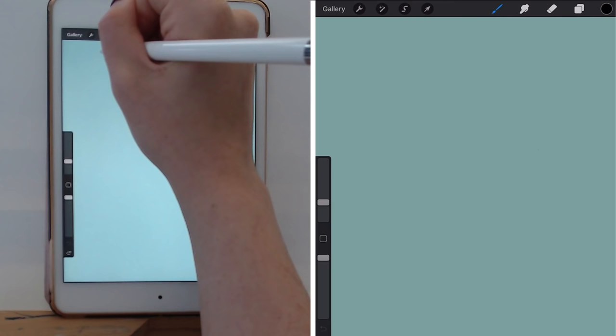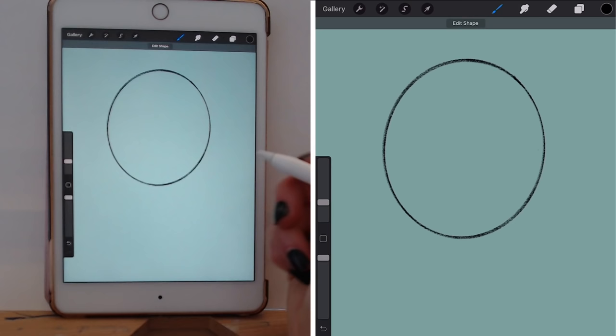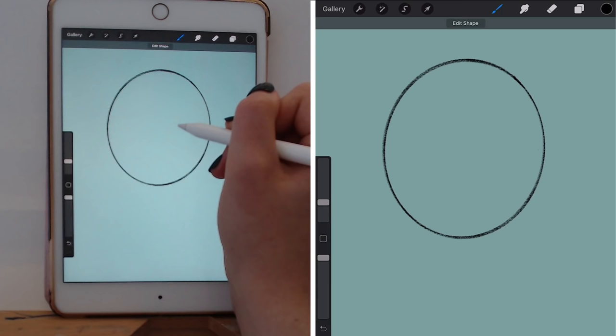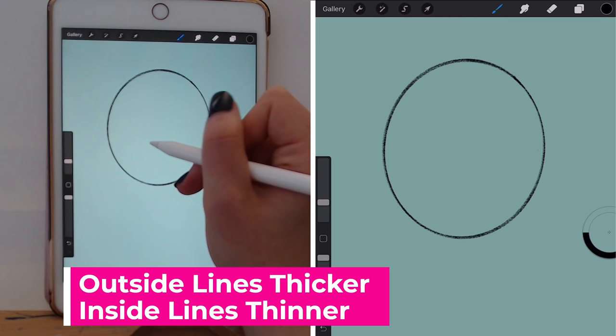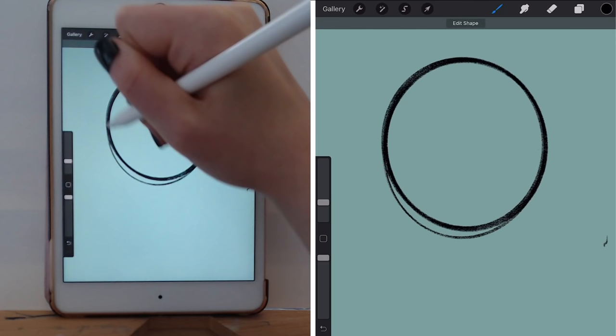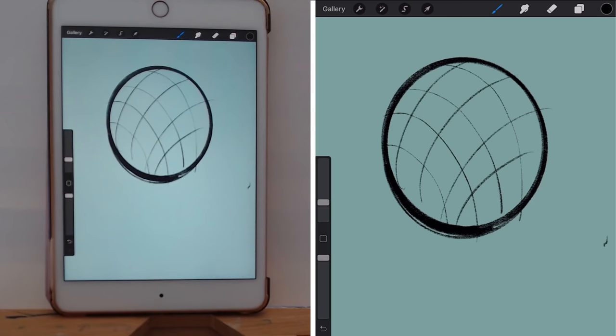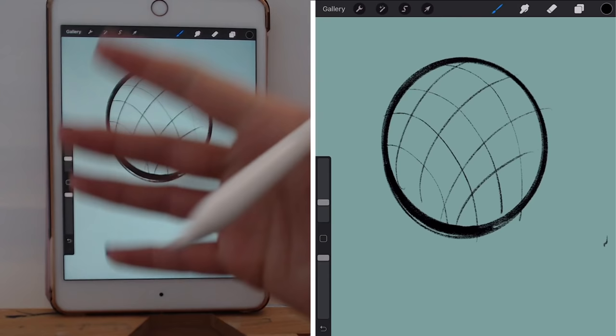The next thing to keep in mind is line weight. I'm going to do a quick demo with a circle. Typically, you want your outside edges — the outside lines — to be thicker than the details on the inside. If this is the line weight you're working with, then the inside details should be much thinner lines. Nice thick outlines, and then the inner details are thinner lines. Thick outlines, thin inlines.